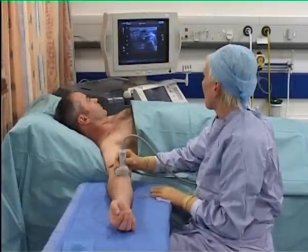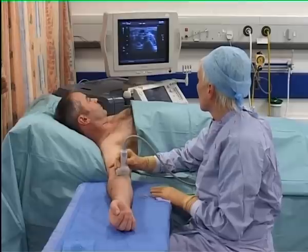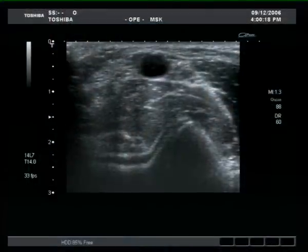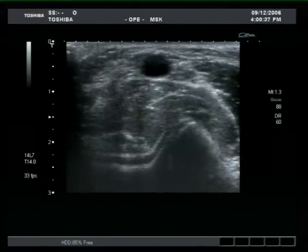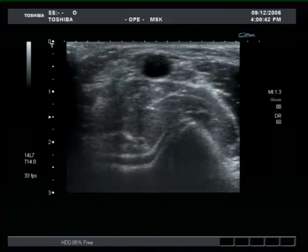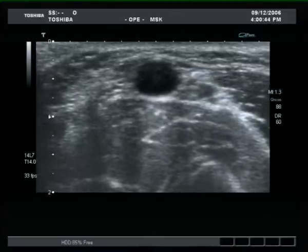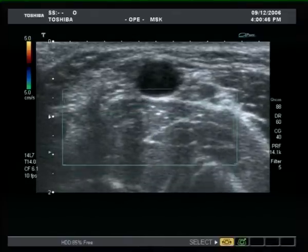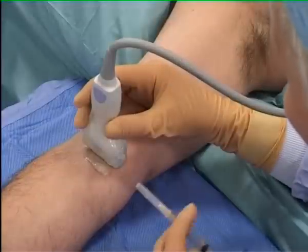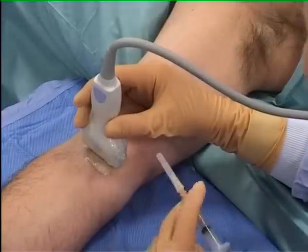The median nerve lies medial to the brachial artery at the antecubital fossa and is therefore best approached from this side. This is most comfortably done with the arm extended on a table in front of the operator. The key internal landmark is the brachial artery, which can be readily identified as a pulsating structure at the top of the image. We reduce the image depth to 2 cm and use the Doppler function to confirm the identity of the brachial artery. The nerve lies medial and adjacent to the artery.